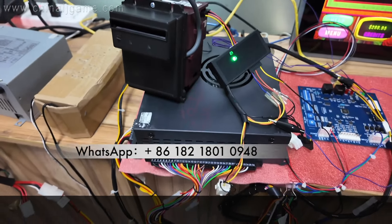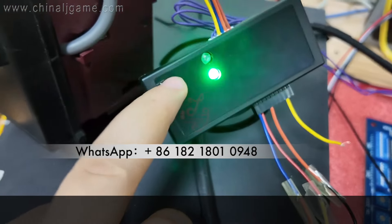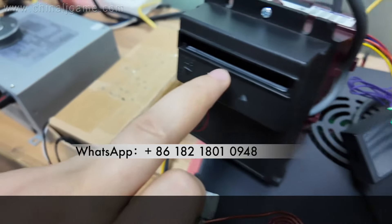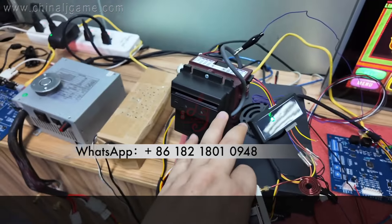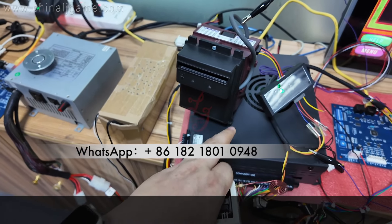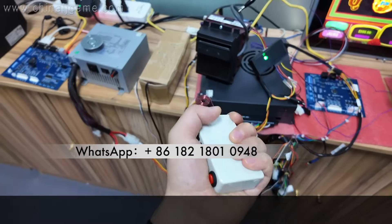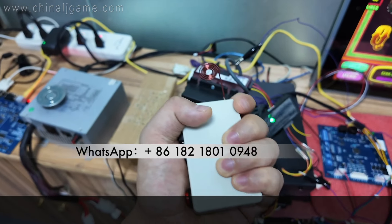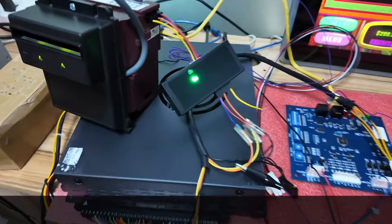So this is how it works — when people hack it, the lights flash and then go off. This is for the PTI bill acceptor. The same applies if you connect for the GBA, but I don't have a GBA bill acceptor in hand so I can't show you that test on video. Thank you.